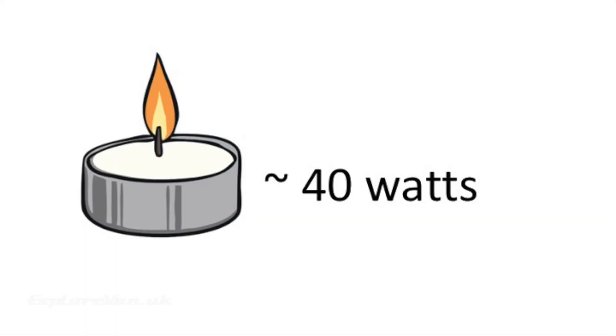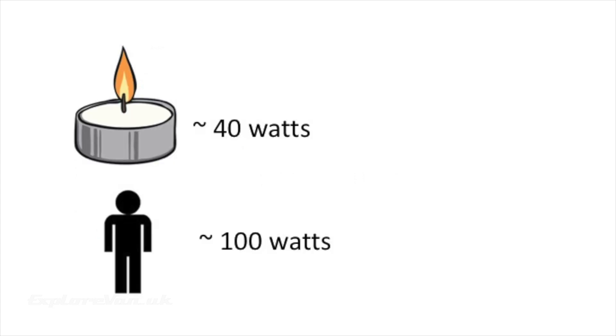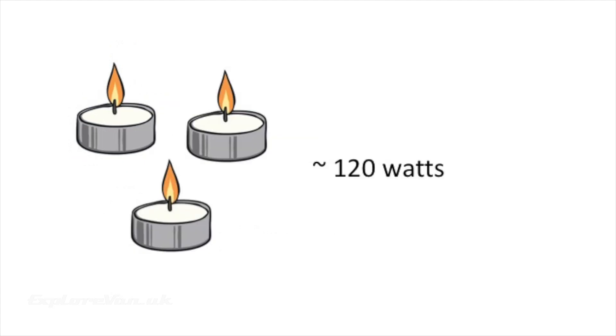Let's have a very quick look at the theory. One tea light gives off approximately 40 watts of heat. To give a comparison, a resting human adult gives off around 100 watts of heat, so theoretically getting some mates around could be a more effective form of heating. In this experiment I'm going to use three tea lights which will equate to around 120 watts heat output.